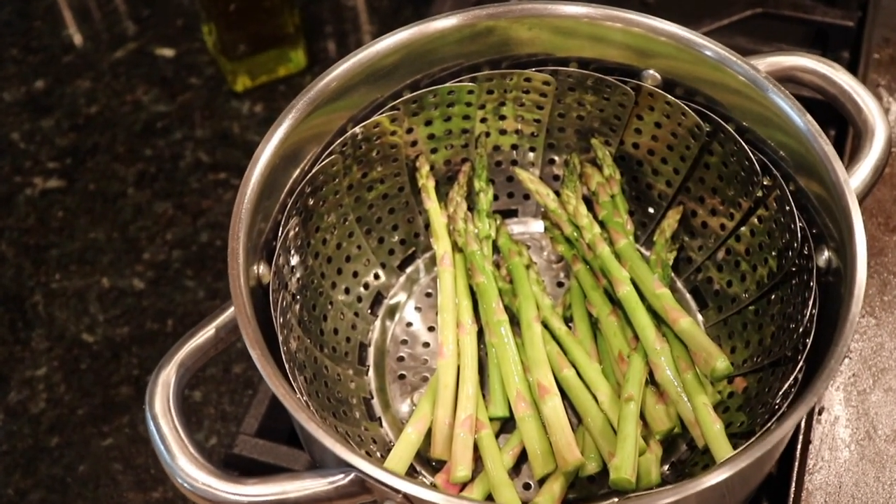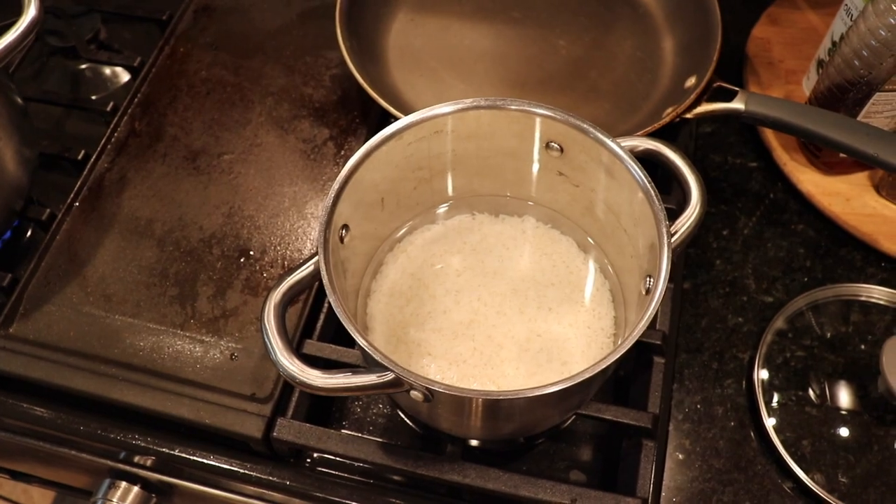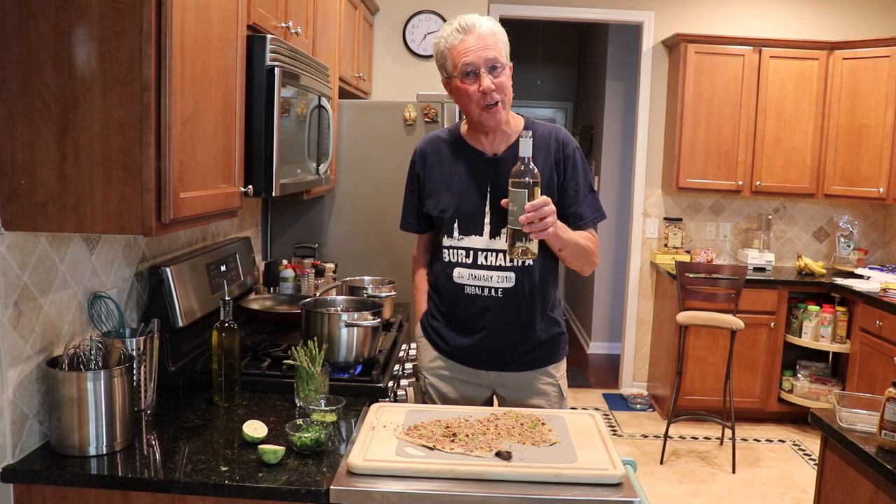On this burner I have some basmati rice going. While the rice cooks, I'm going to have a glass of this pinot grigio — I'll be back in a few.